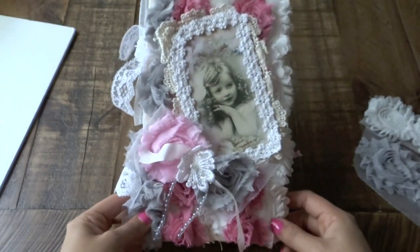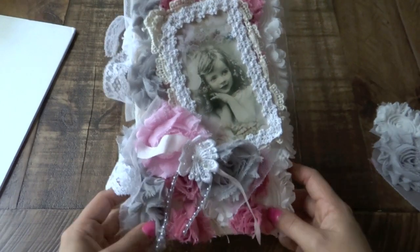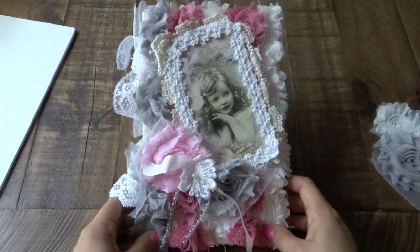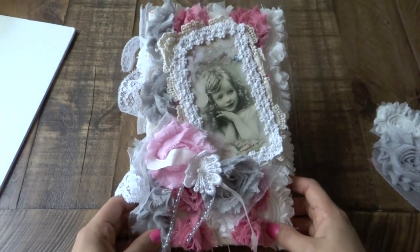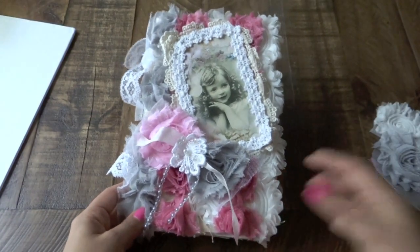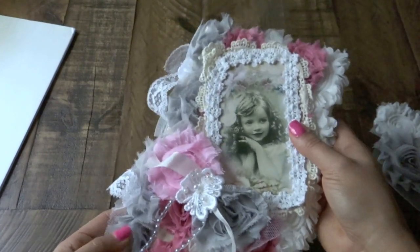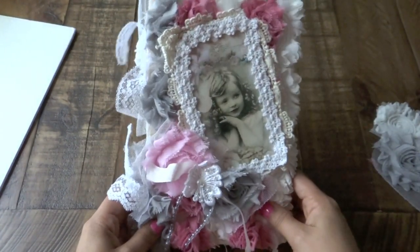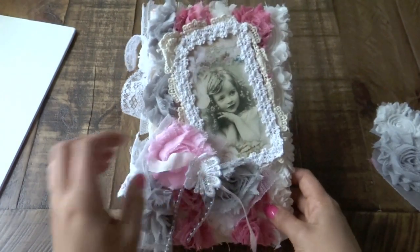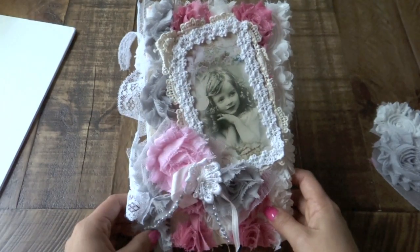So it's such a cute little journal — very shabby chic. It is actually for sale at my Etsy store. I'm having a 20% off Valentine's Day sale on my Etsy shop, so if you guys want to take a look, I'll put the link below. And this journal will also be on sale there. Make sure you also check out LaVish Laces' Etsy store — she has gorgeous stuff, and I will put the link of her store below too so you can check it out.